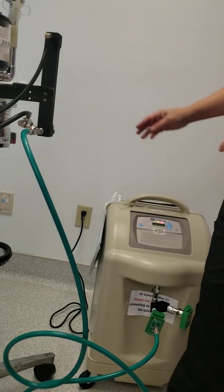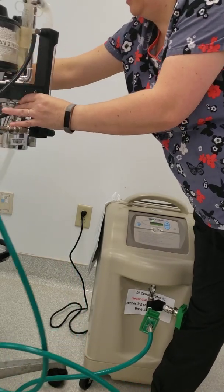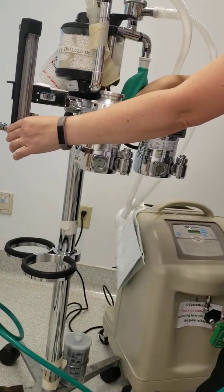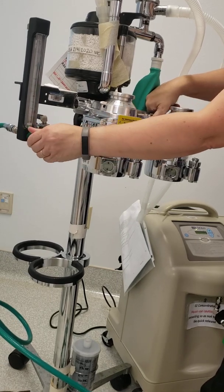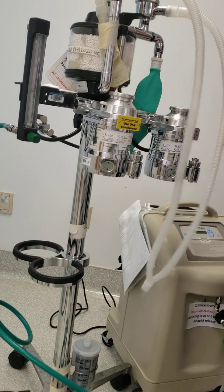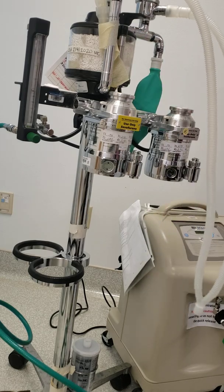In a few seconds you'll be able to look at your flow meter, and when you turn the dial you will have oxygen in your machine. And that is how you hook up your oxygen concentrator.